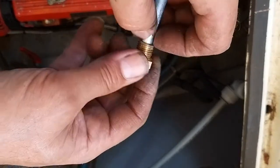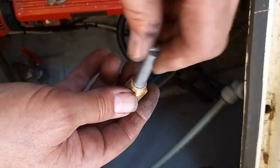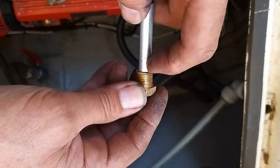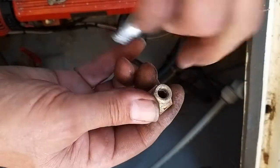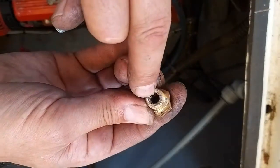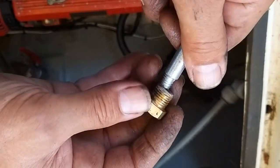It snapped off, so I also had to drill it out, but it wasn't a problem. Once you get the right size drill on there you can drill that — it doesn't affect the thread. The remains of the old anode come out and you just fit a new one.